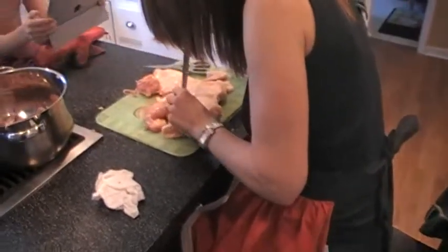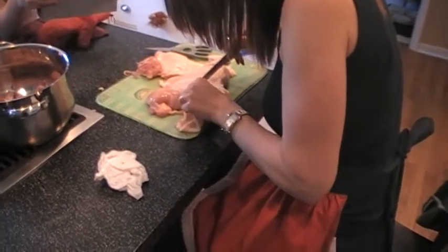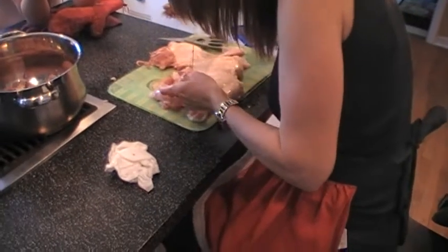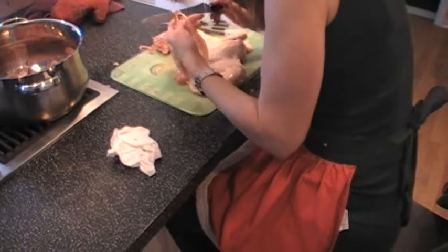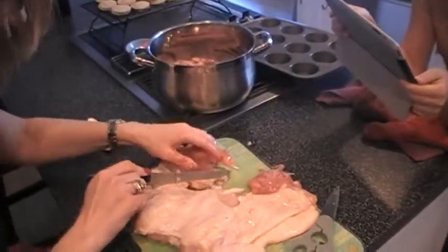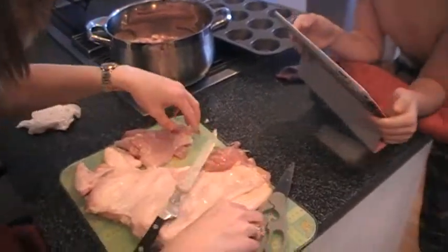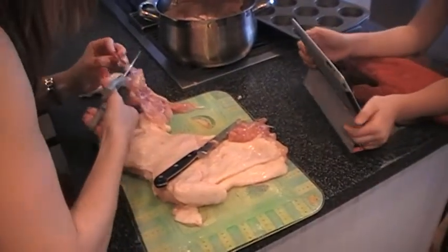Right, so we've got all the bones out now. Jan's going to take the skin off. The trouble is the skin's going to hold some of the things together. So it's a boneless, skinless leg — we'll just have to put it in. A bit of fat, we'll just chop that little bit off, there we go.